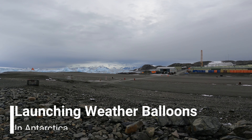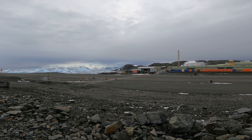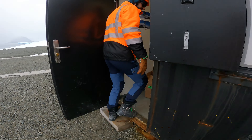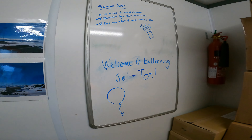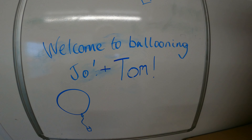Welcome to the next episode where we're launching weather balloons in Antarctica. These are done every weekday through the summer season at 8am after the Met brief. I'm here with meteorologist Tom today — he was the Rothera summer meteorologist this year — and he's going to show us how a balloon launch is done.